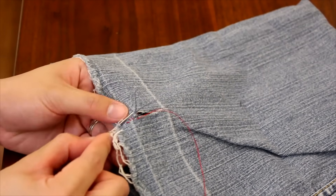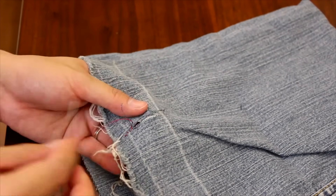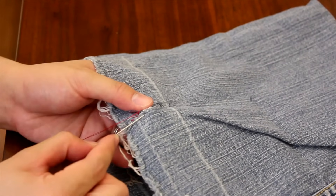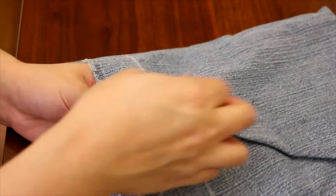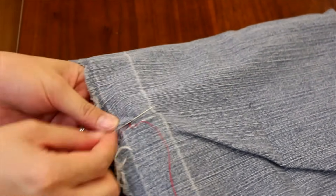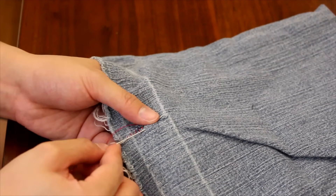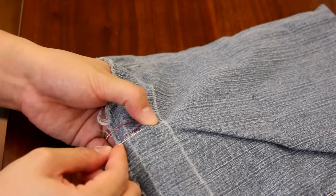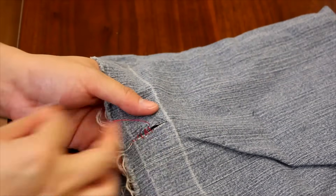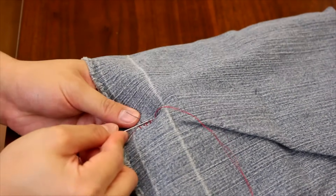Keep on going — just go back to the opposite side, pick up a little bit of fabric with the needle, and then loop back to the opposite side and pick up a little bit more fabric. Basically, you keep doing that until you reach the end of the tear. Don't pull the thread taut yet. We'll go ahead and do it at the end, so it will cinch everything nice and pretty together.